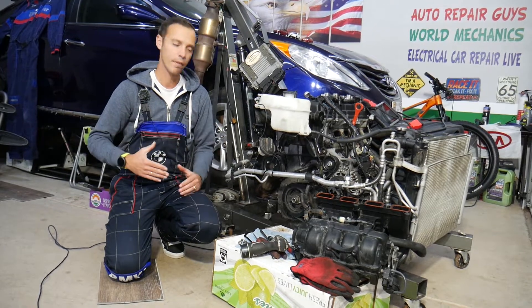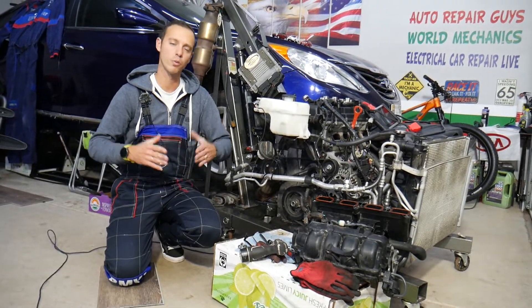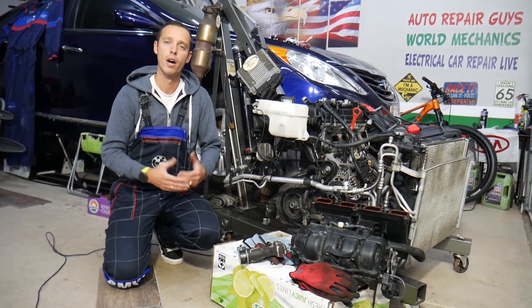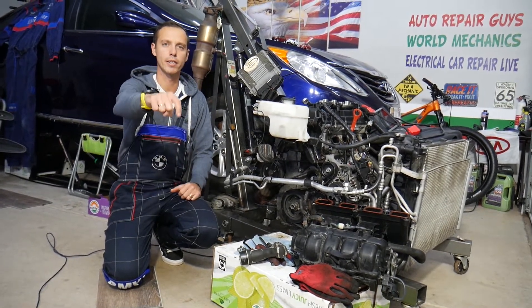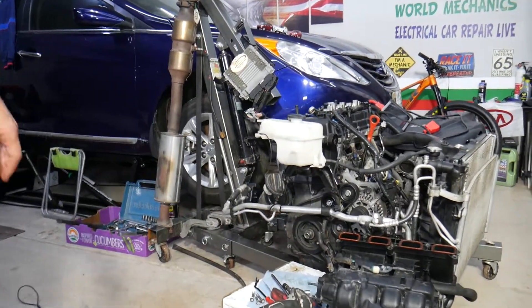Every single car we get at the garage, we try to make at least two to three hundred free repair videos. Why? Simply because our mission is to save you as much money as we can. All we need in return — please subscribe to the channel and like the video. If you need to buy any parts or tools at a good price with quick shipping, check out the link in the description below.